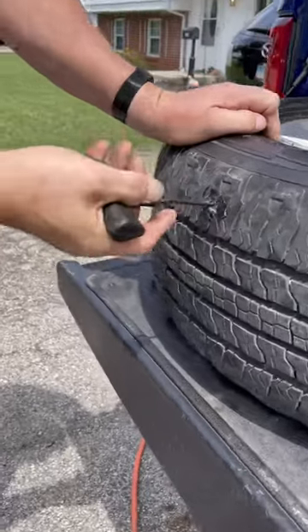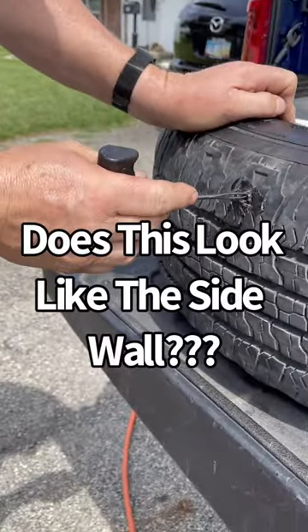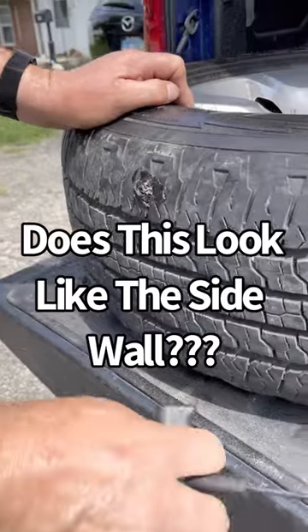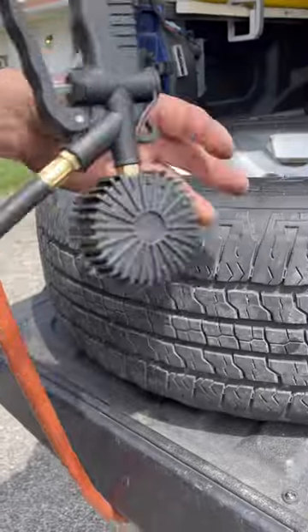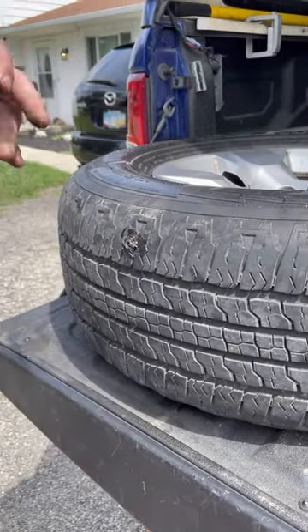All right, you got the plug in? Got the plug in. So what are you doing now? It's going to look better. It's done. So that's what it looks like. Yeah. I cut the ends off already.